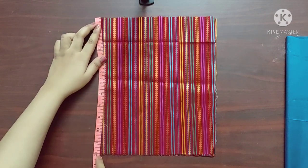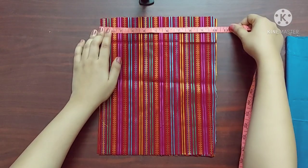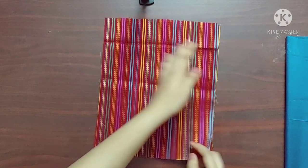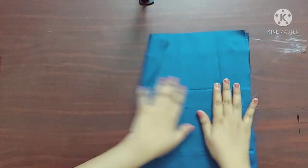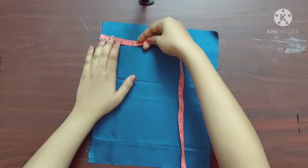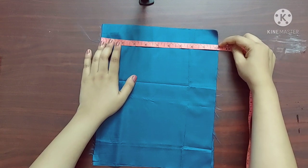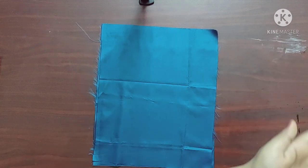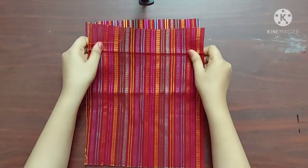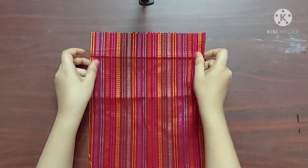Here I have taken two pieces of the main fabric with dimensions 12 inches across 10 inches, and two pieces of the lining fabric with the same dimension — 12 inches across 10 inches. First I'll keep the main fabric one on top of the other like this, with its right sides facing each other.